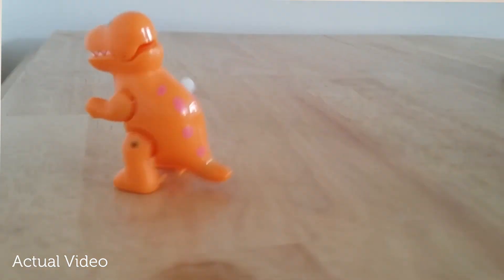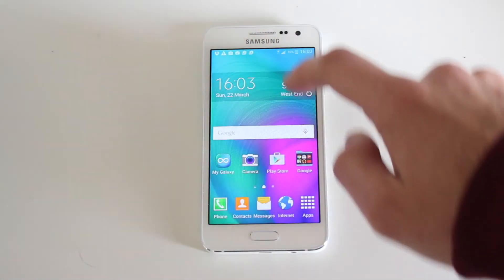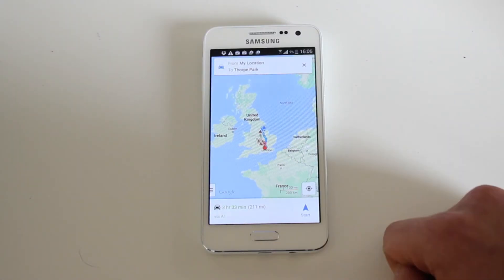The Galaxy A3 runs Android KitKat which is easy to get used to whether you've used Android before or not. The built-in apps make it easy to make calls, send messages, browse the internet, manage your diary and get directions to places.